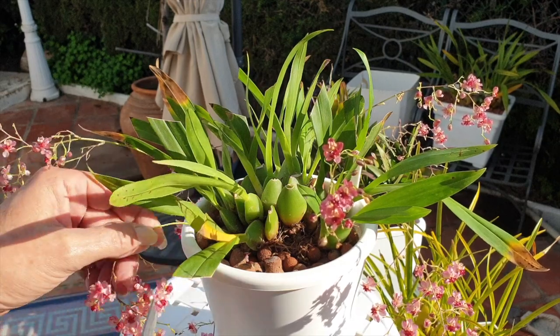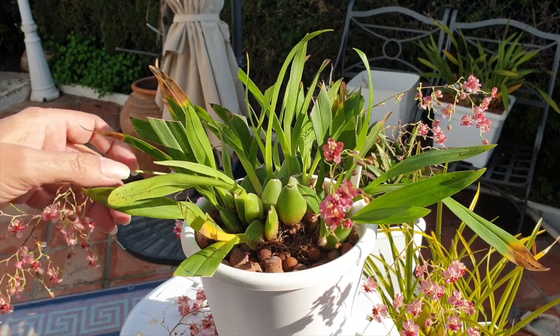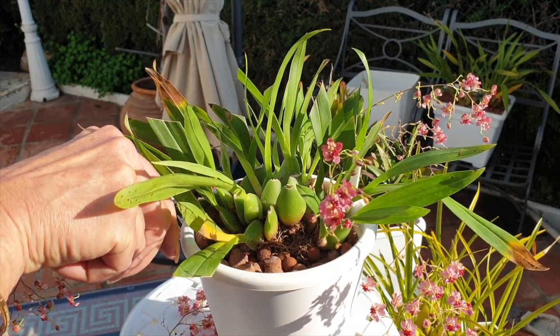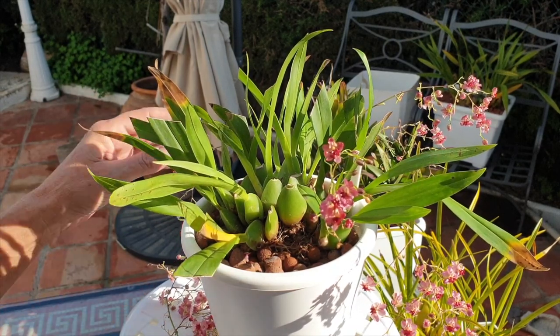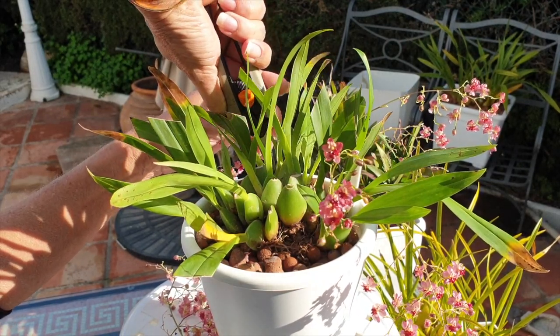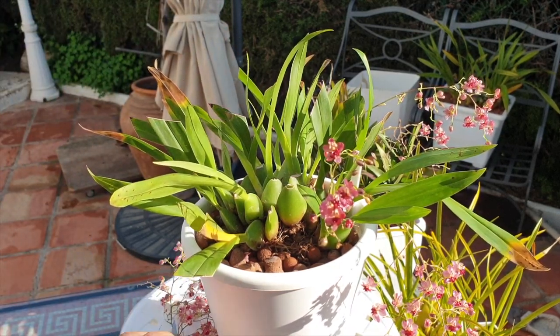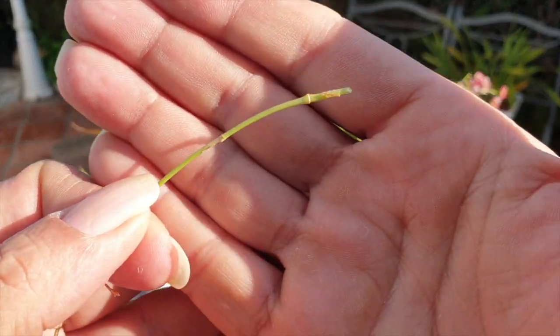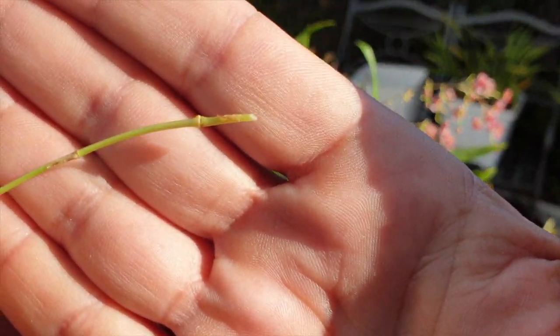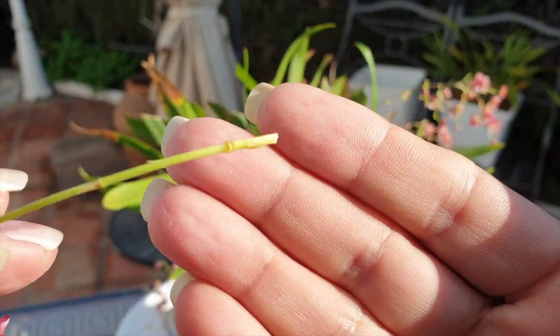I have to say that yes, I did enjoy the blooms for about a week, and then I started the rot cleanup. And then I thought — what are you doing? The spikes have to come off. In my defense, I was more focused in the video about rot cleanup than I was about the orchid and its long-term survival. I just wanted to show the rot cleanup process.